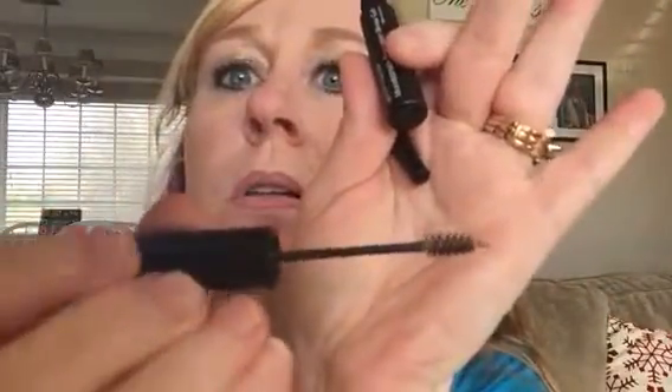You just go over your eyebrows with the gel. It has little tiny fibers in it, just like the 3D mascara — those fibers — and you can't even hardly see them, see how small they are. You go over your eyebrows and it's so great because it makes them sit down. Customers who have brows that stick up love this because it's just a little bit of gel that makes them not move and presses them down.